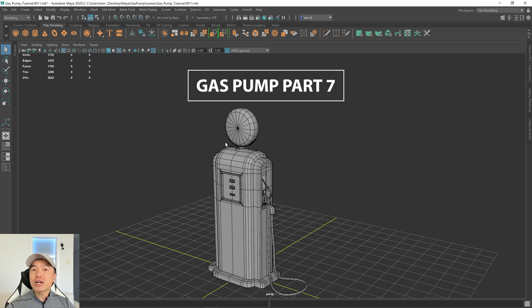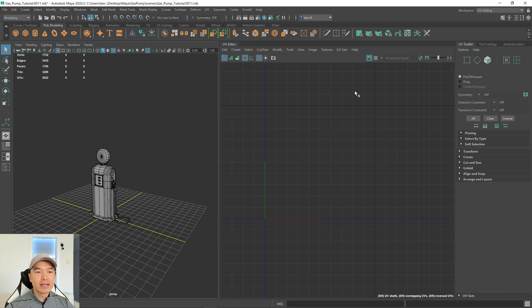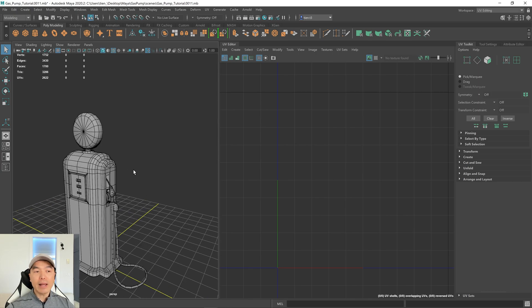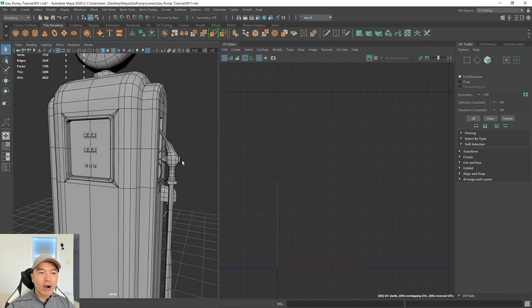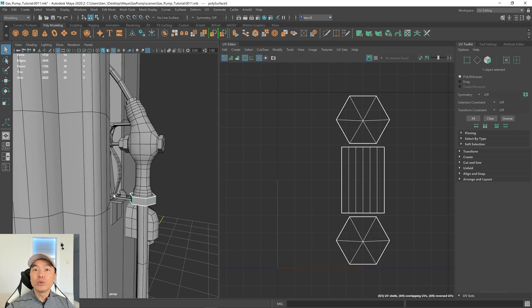The first thing I want to do is change up my workspace. I'm going to go to the upper right corner and on the workspace drop-down choose UV editing. This workspace is great for UV unwrapping. On the left we have our perspective view, to the right of it we have the UV editor window, and to the right of that we have the UV toolkit. We're going to UV unwrap our fuel nozzle, which is made up of a bunch of parts, allowing us to learn the different methods of UV unwrapping.